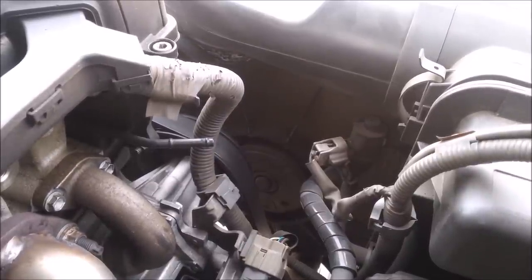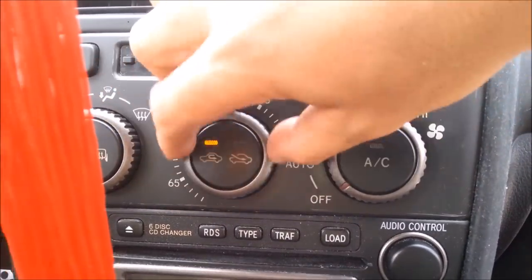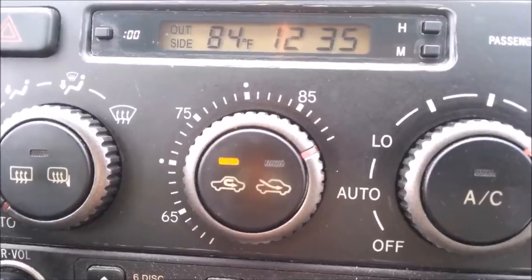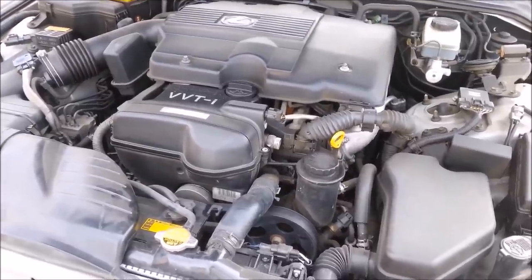The heater just kicked in. Go ahead and put the heat all the way up high — no AC by the way — and let that run for a few minutes. After a couple minutes, go ahead and shut off your engine, then drain the engine once again.